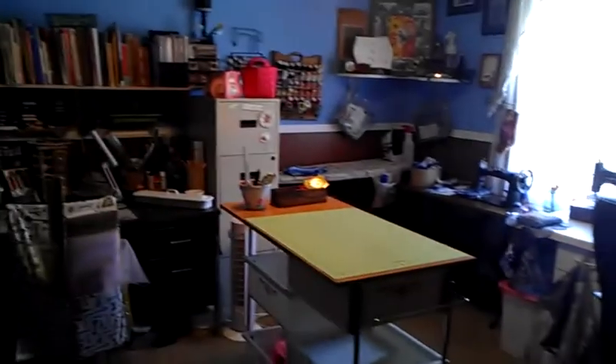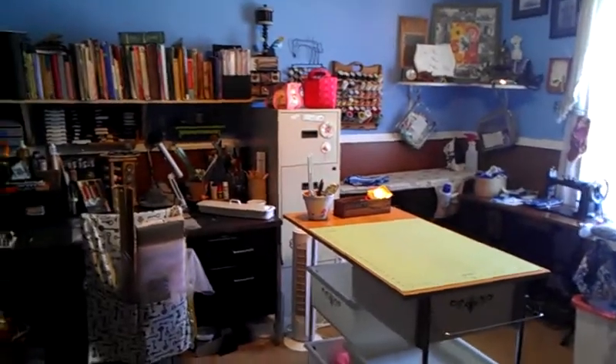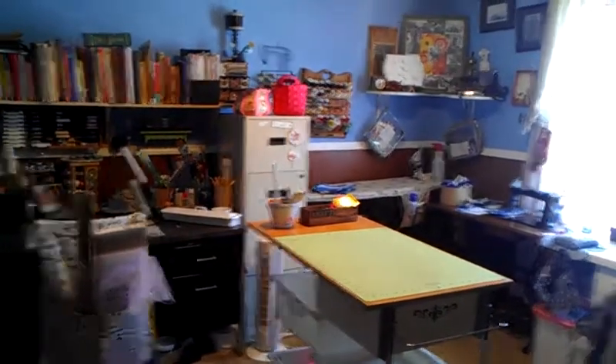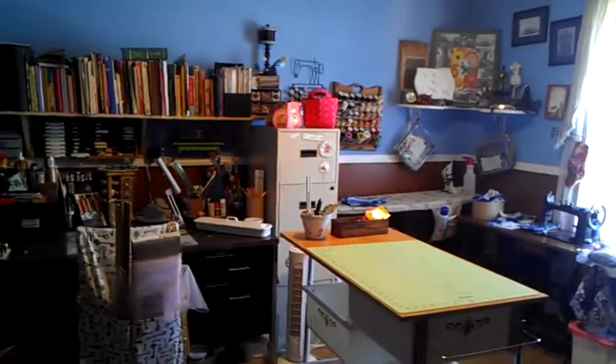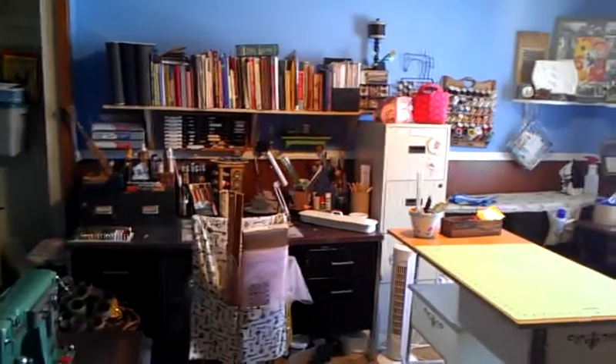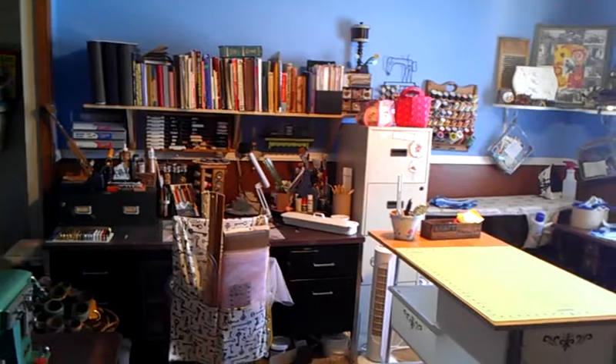So that's my room. I will probably clean out more as time goes on — things I realize I'm just never going to use. If you have any questions or comments, let me know. Thanks for watching. Bye.